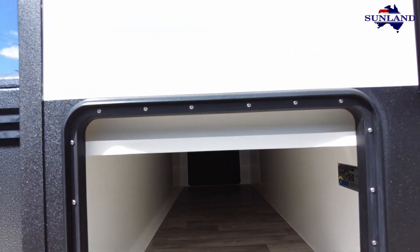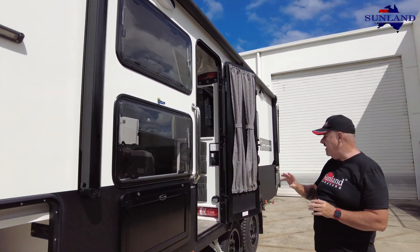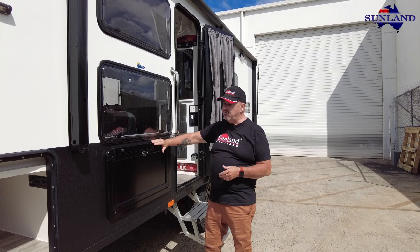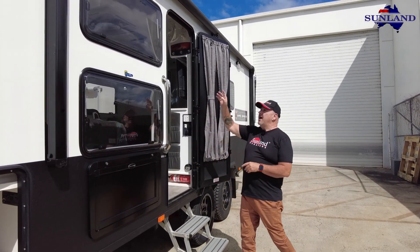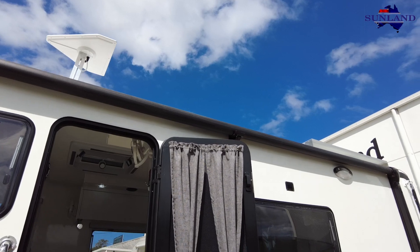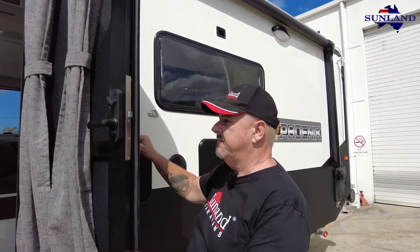They've got a table on the front here. Standard on the Phoenix is a table and you can have it at the front or the rear, or you can option to have a second table - one at front and one at the rear - and all these are put within the rack line so we don't make a big feature about the fact that you've got them. They have gone for the motion detection lights up the top.